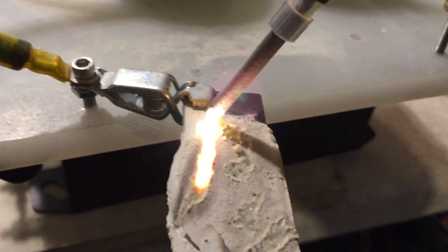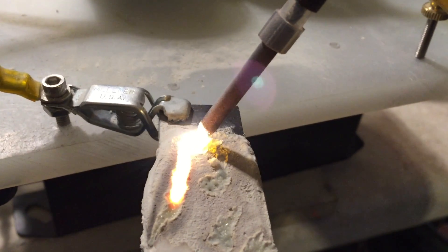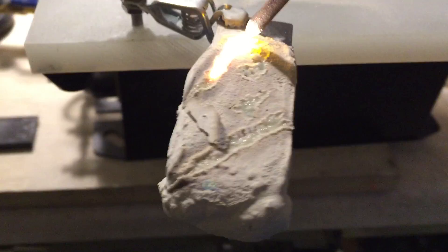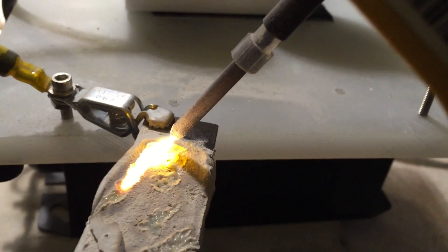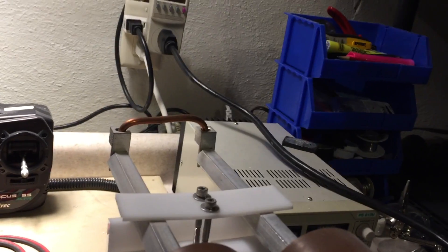For what it's worth, as you can see, that channel is still completely illuminated and I'm quite far away from where the tip is. And we're consuming very little electricity.